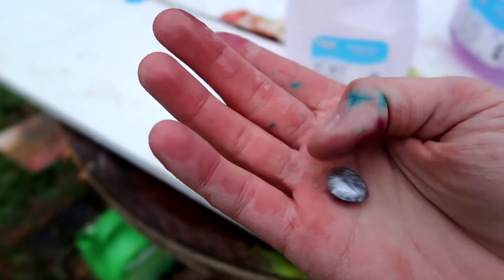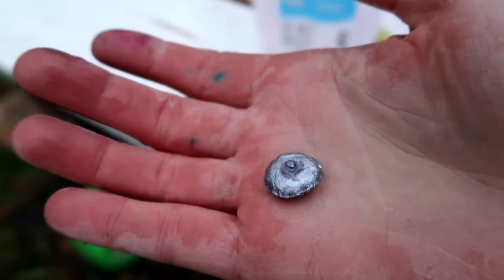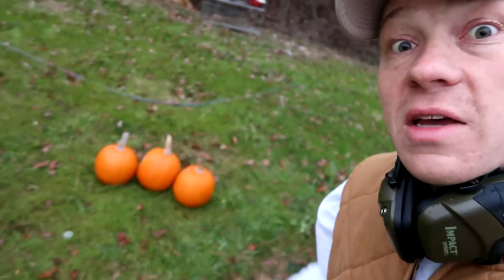Boom, check it out — very cool, did what it was supposed to do. Look how it mushroomed out there. These are defensive carry rounds. Surprised me — I thought it'd go through four, but it stopped in the third jug, which is exactly what it's meant to do: stop so your bullet's not going through your attacker and into anything behind them.